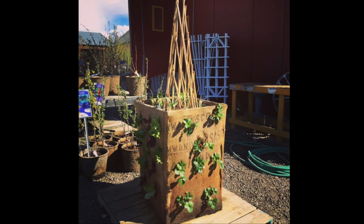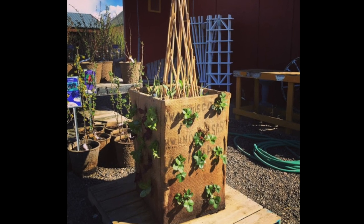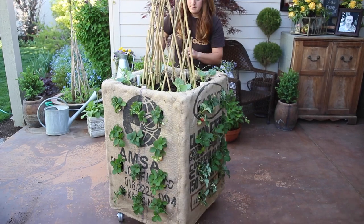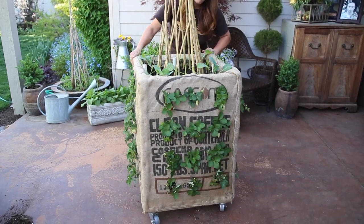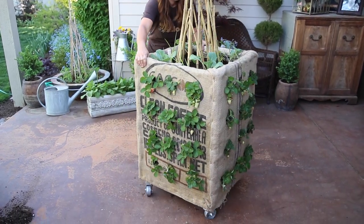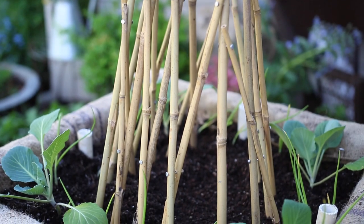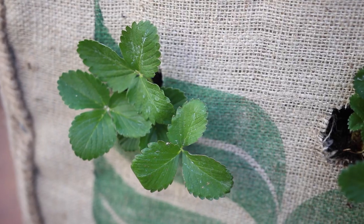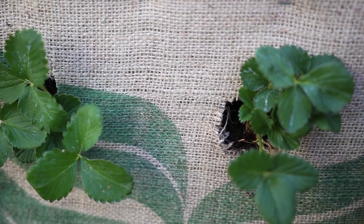Hey everyone! I recently put up a picture on Instagram of my homemade version of a grow box and you guys seem to really like it, so I thought I'd show you how to build one. The cool thing about this box is that each side gives me about six square feet of growing space and the top gives me four square feet, so that's a total of 28 square feet of growing space in this 2x2x3 foot box.